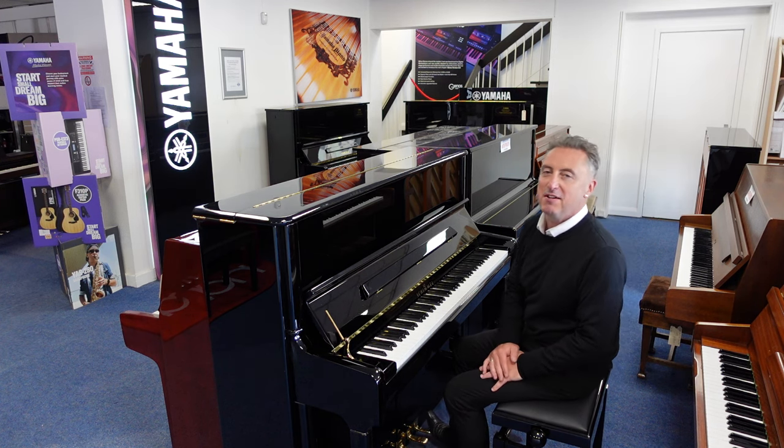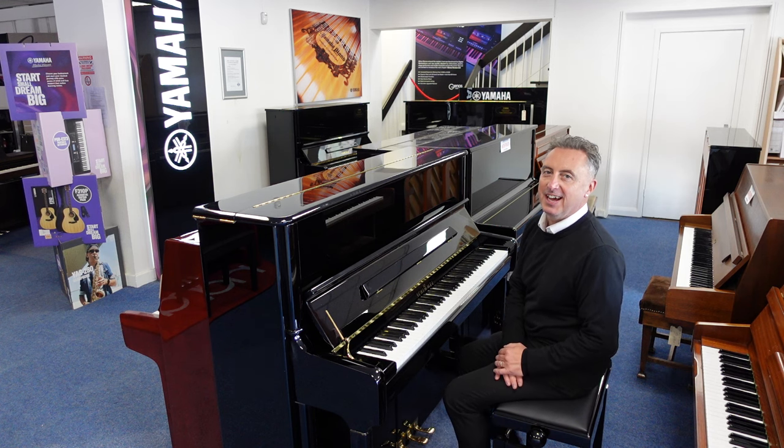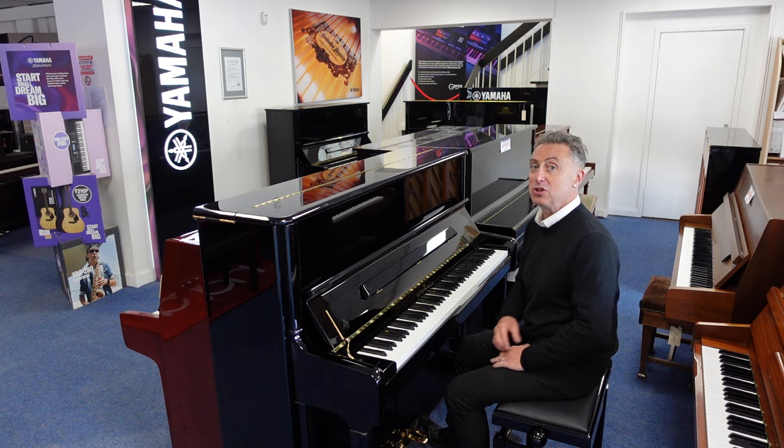Hiya, my name's Graeme, here I am at Rimmer's Music, The Piano People, and today I have got a beautiful Schimmel S125.